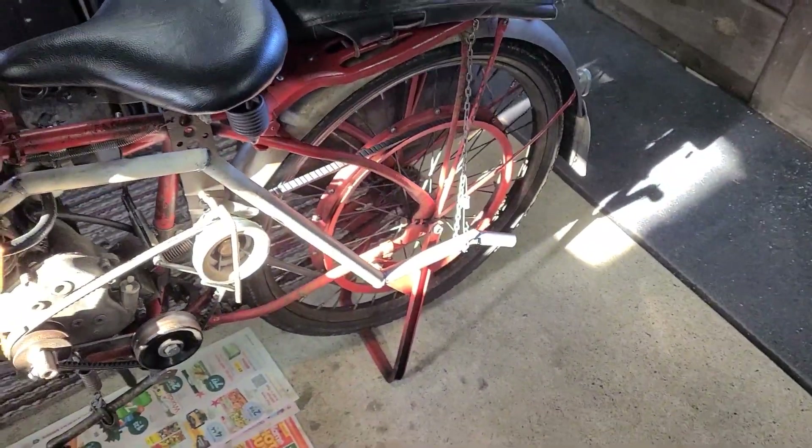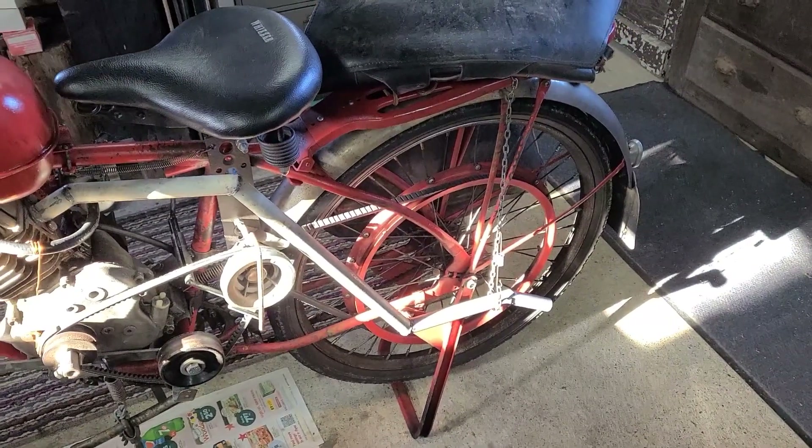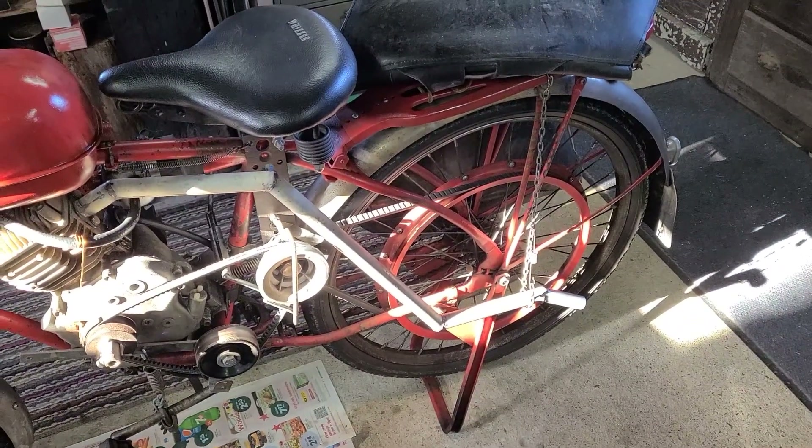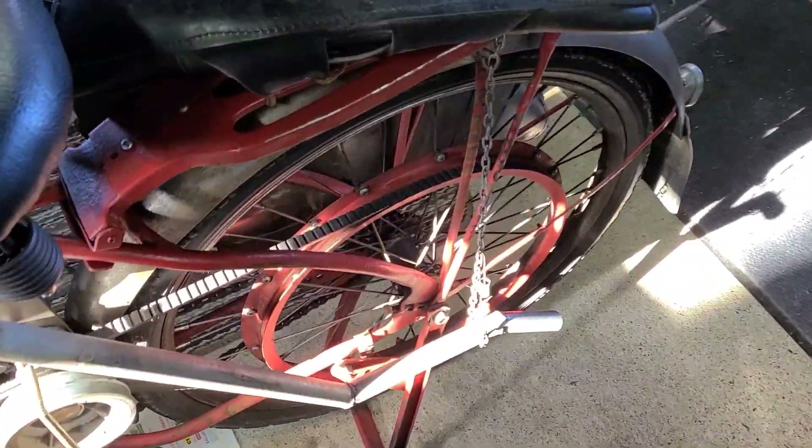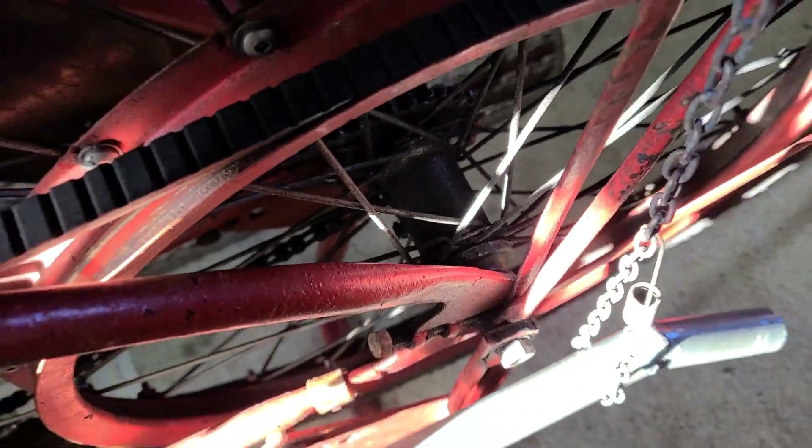That didn't work. Well, it did kind of work, but it didn't work enough. So today I'm gonna dig into the actual brake assembly inside the wheel there.